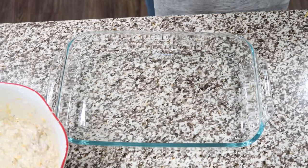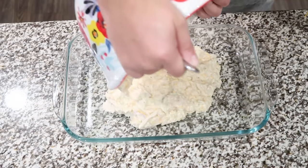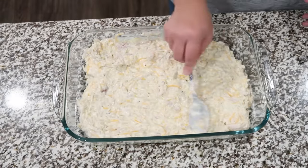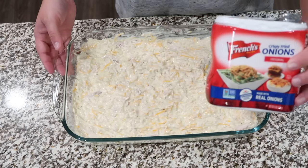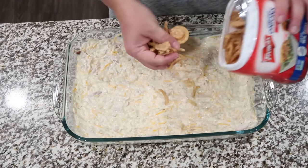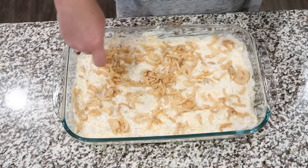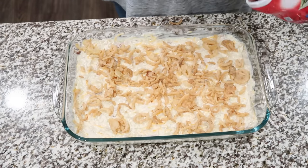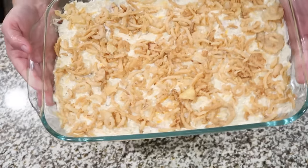I have my 9 by 13 baking dish here. I know it's kind of hard to see since it's clear. Just gonna give it a quick little spray. We have everything in our baking dish; next, we're just gonna top with some French fried onions. The recipe calls for half a cup, but just go for it — just do whatever you feel. This is gonna go in the oven at 350 degrees for about 20 to 25 minutes until that cheese is nice, hot, and bubbly.